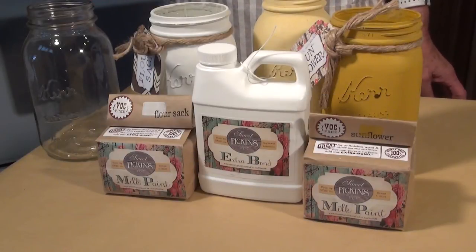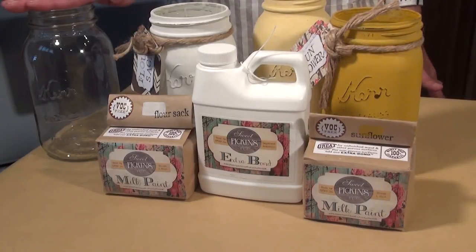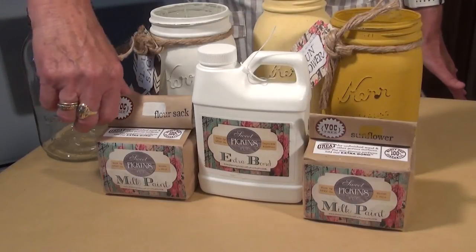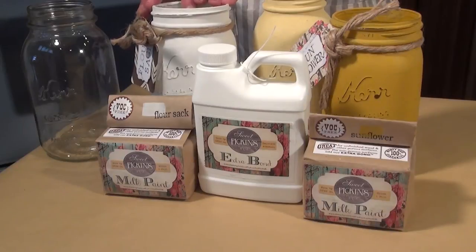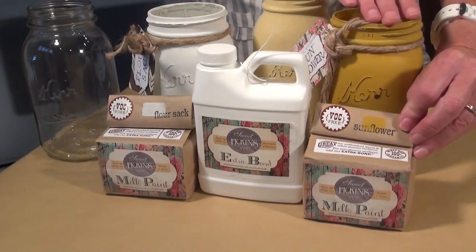Good morning. Today we're going to do a quick tutorial on Sweet Pickens Milk Paint. We're going to be painting a glass jar. Today the product we'll be using is the Flower Sack — this is what it looks like on the jar — and Sunflower, a nice bright yellow.